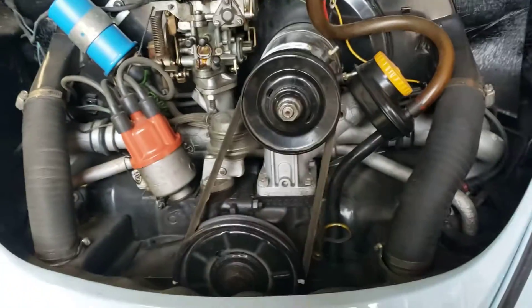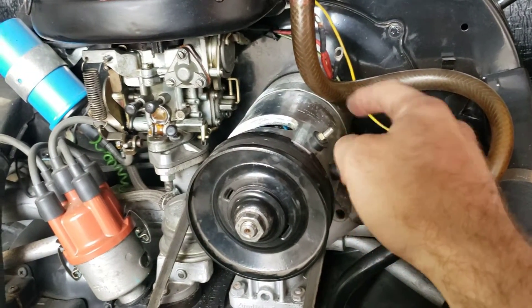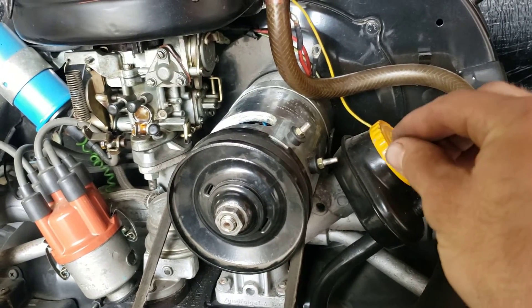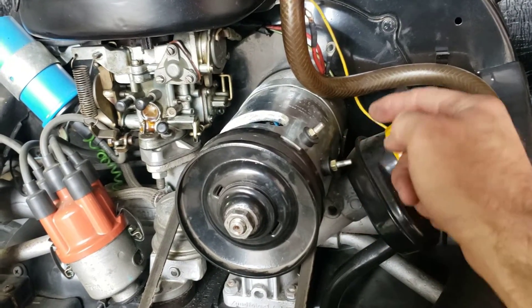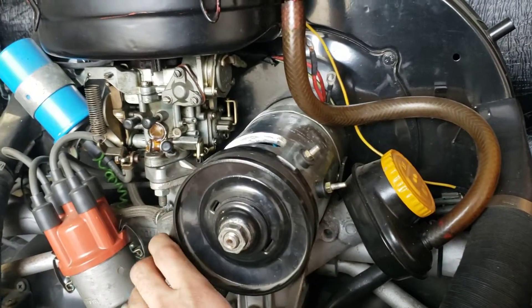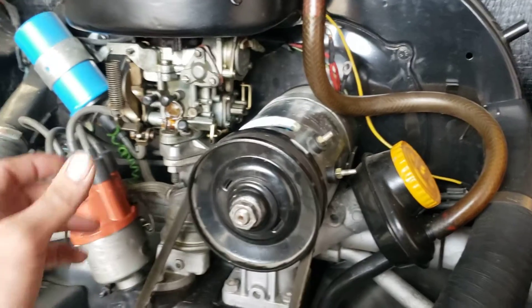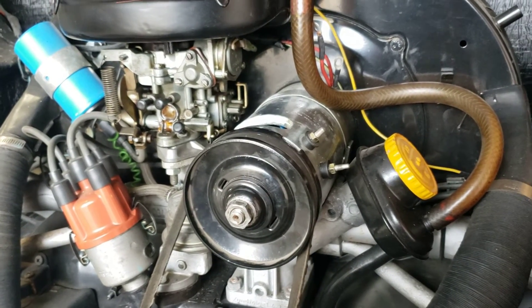What we're going to do now is start the car. We want to put our positive lead right here on the D-plus, put our negative on the DF. Then we're going to take a jumper and briefly ground out the DF to the case of the generator. What we want to see is full generator output at idle, which should be about 25 or 30 volts, and as we increase the throttle just slightly, we want to see that voltage go up. So we're going to do that next.